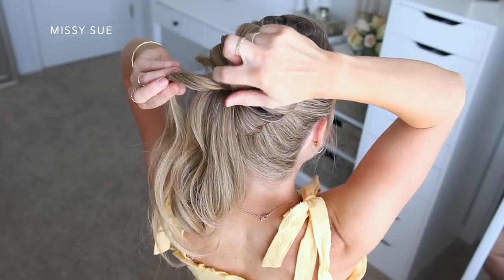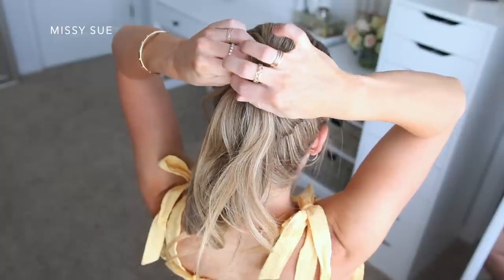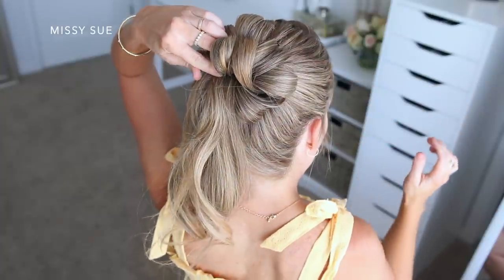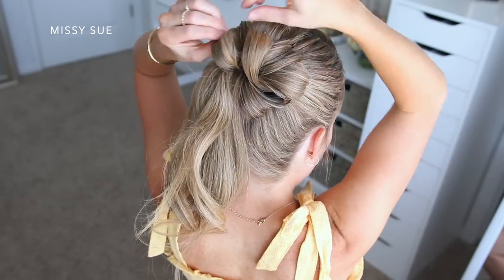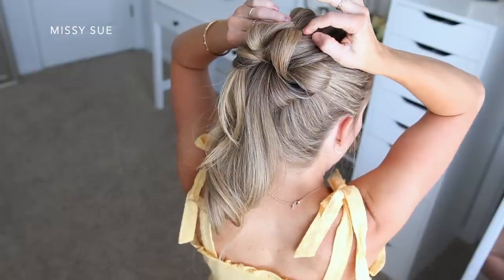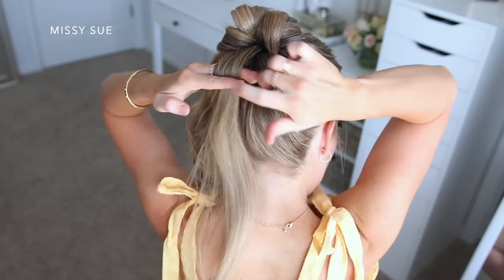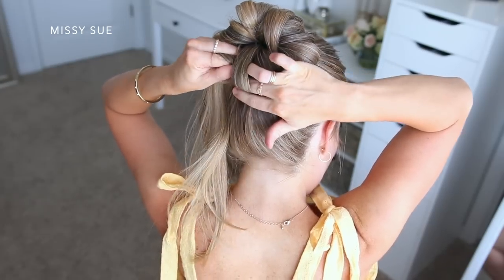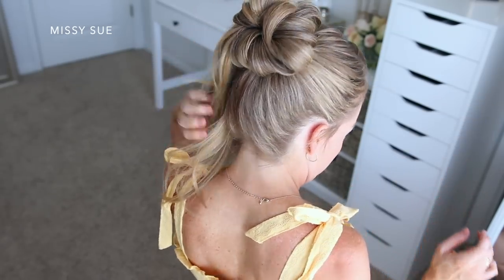Once I've done the right side of the bun and gotten down towards the back, I'm going to start building the bun up. So I'm going to start placing loops on top of the previous loops that I had already pinned — this will just help create some volume and dimension within the bun. I didn't want my bun to be just like a flat donut bun; I wanted it to kind of come up and out. Layering loops on top of each other really helps achieve that.